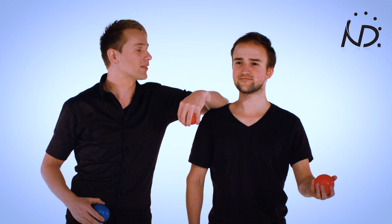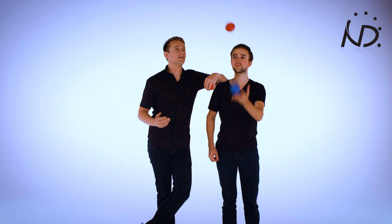And now we're gonna go for the exchange. So I start, throw it to Pete and then Pete is gonna throw the ball back to me. You ready? Yeah, I'm ready. Cool. Now it's your turn to start.